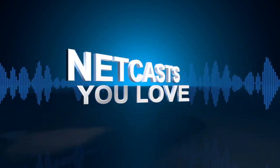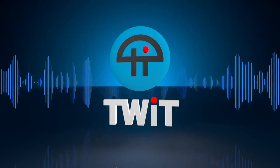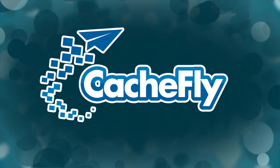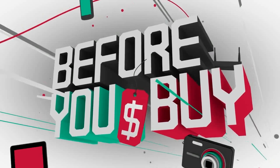What happens when you combine a ruggedized hard drive with a priest and automatic weapons? We'll find out next on Before You Buy. This is all that's left of the ruggedized hard drive. We'll talk to Father Robert Balliser, our host of This Week in Enterprise Tech, about what he did to test a ruggedized hard drive.